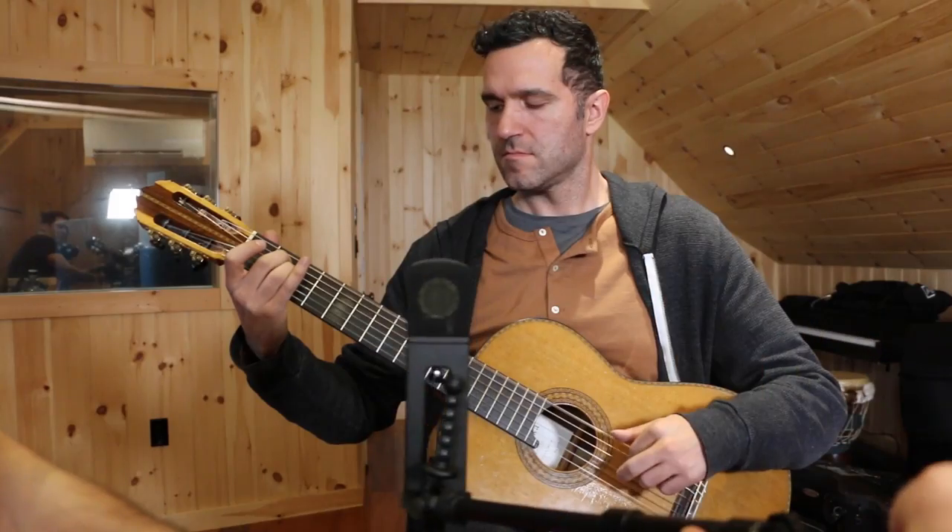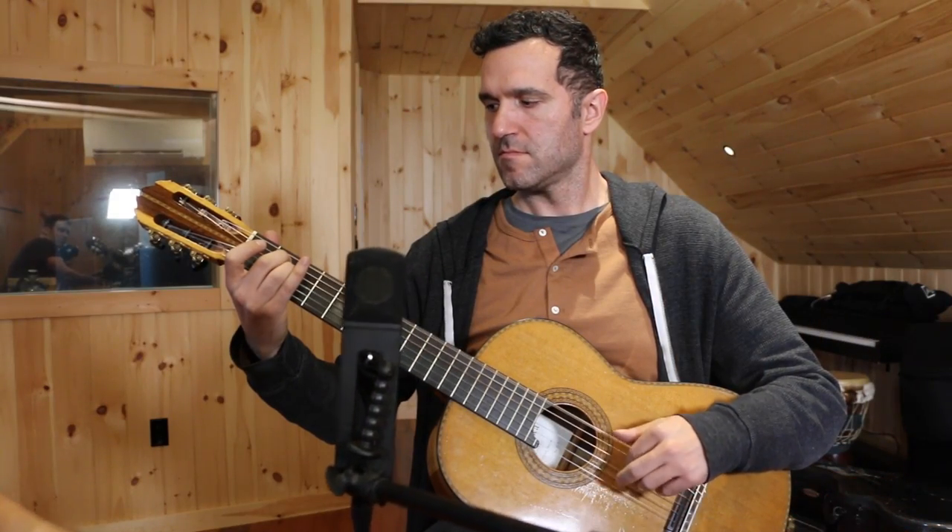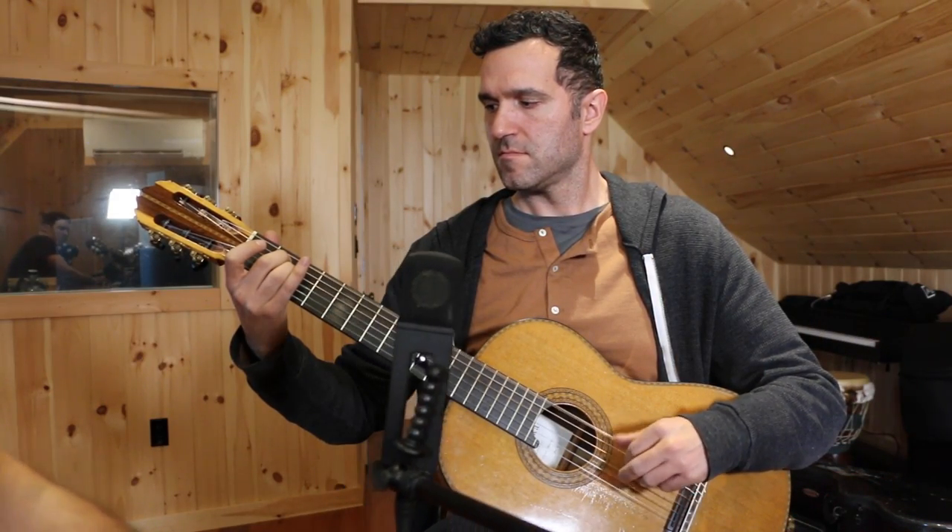One last quick note on micing acoustic guitar: there is a danger zone you're generally going to want to avoid, and that's pointing right at the sound hole. That gives you pretty much nothing but extreme bass — the extreme low end of the acoustic guitar — and usually pointing right directly at the sound hole, super on-axis, is probably going to be too big and too boomy for most purposes. But experiment with moving the mic around the guitar for yourself — ideally do that in every session before you hit record.